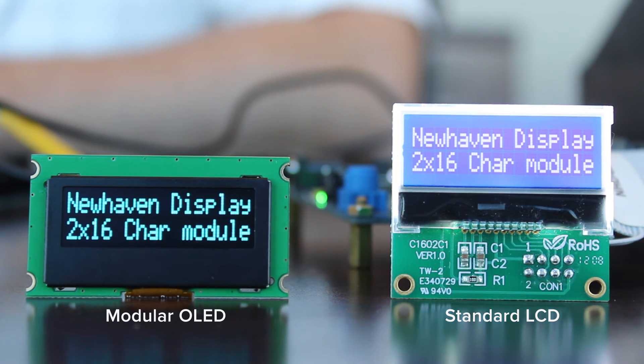Their power requirements are also much lower. The typical operating current of these OLED displays is 10 mA versus over 20 mA with a character display that has an LED backlight. In sleep mode, the OLED display uses less than 1 mA, making it better suited than an LCD for low power and battery operated devices.